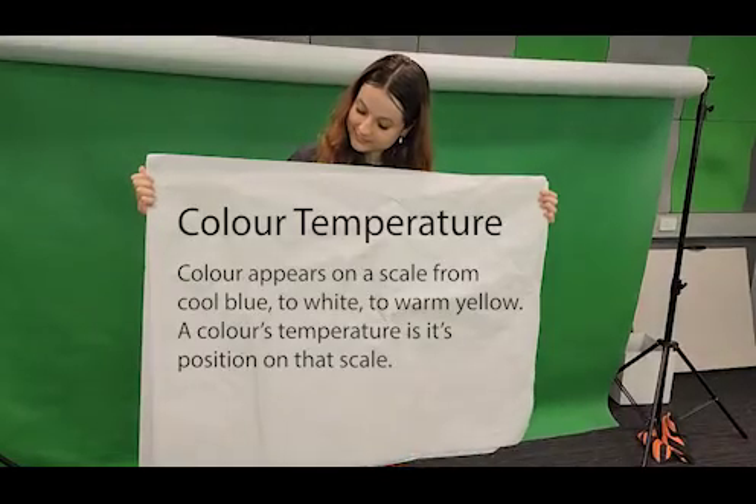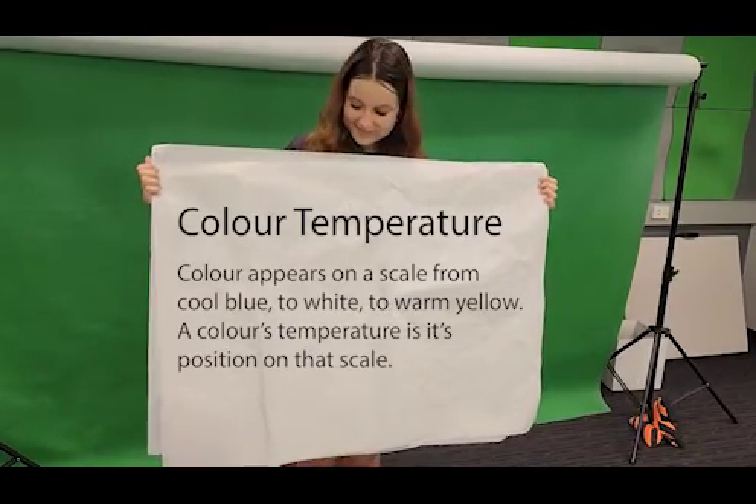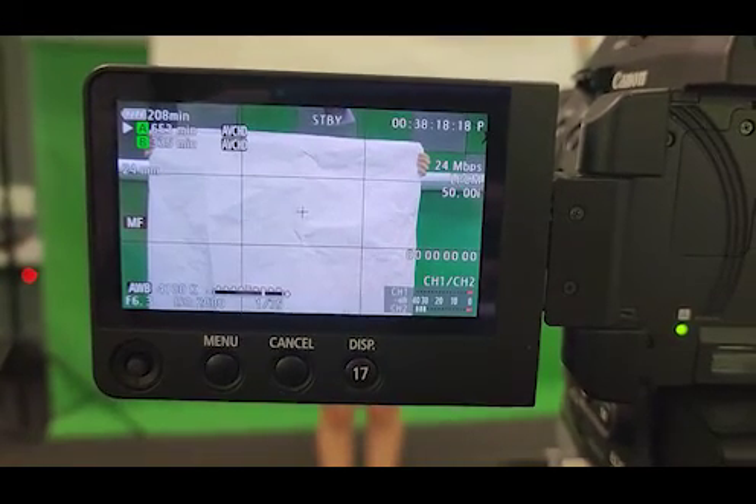Next step: white balance. Color temperature — you can read that on the screen. Place a white object in front of the camera and press the white balance button to set it to true white.